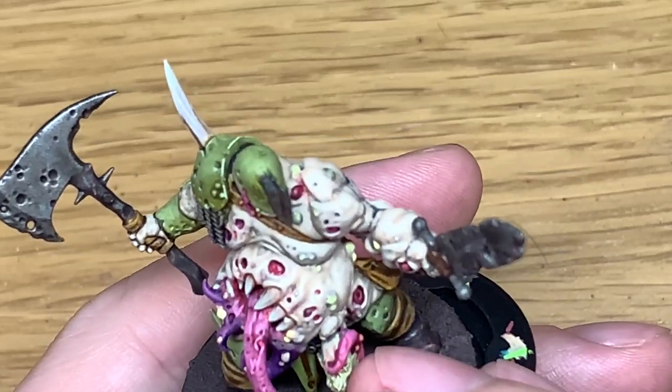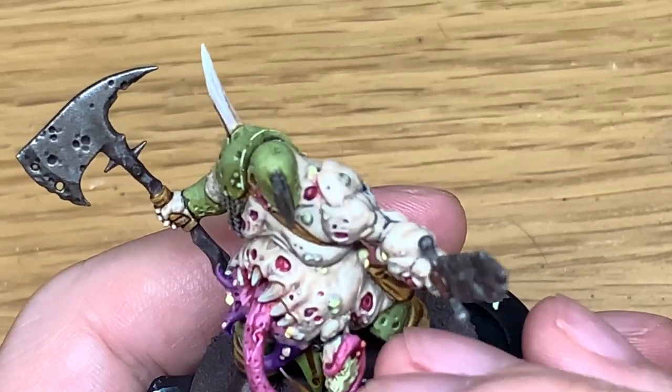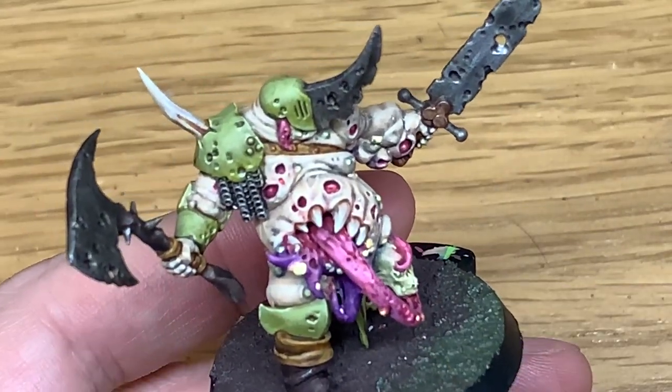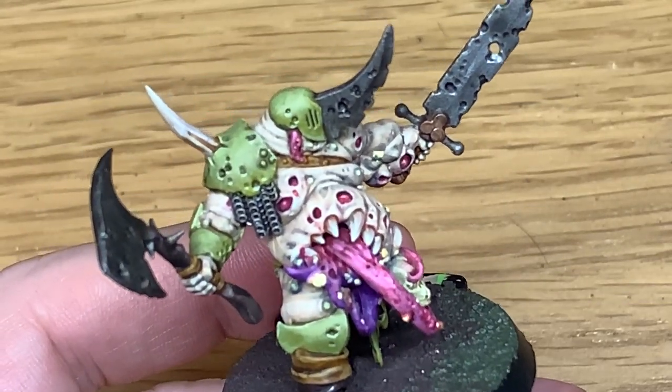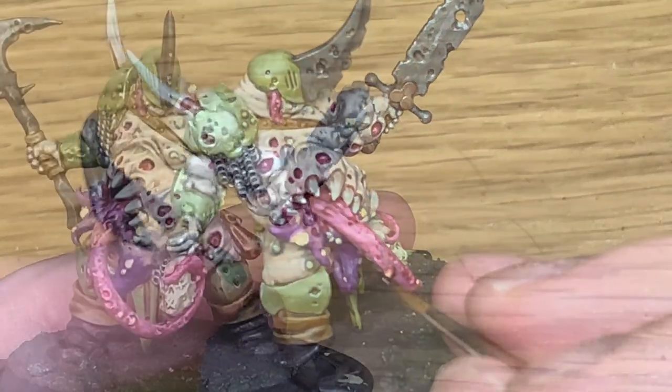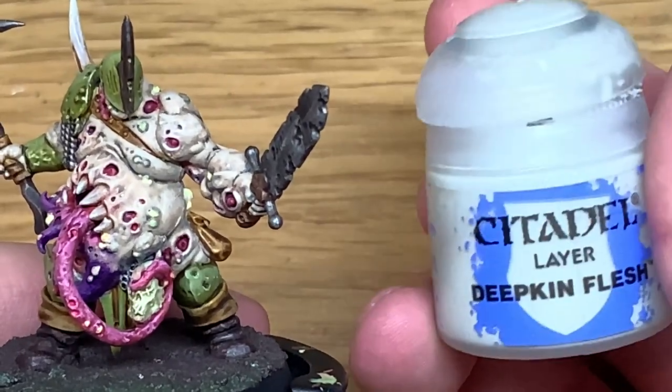One thing I will be doing is painting the tongue and the inside of the mouth with Citadel gloss varnish - the hard coat. That'll just give it that shine to make it look as though it's still wet. So tongue finished.